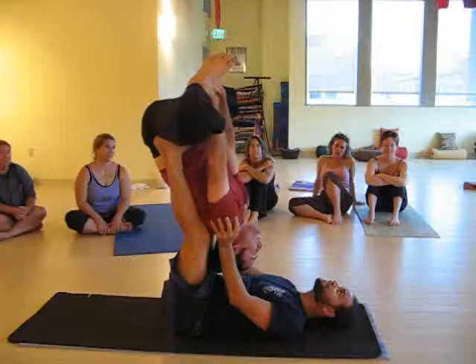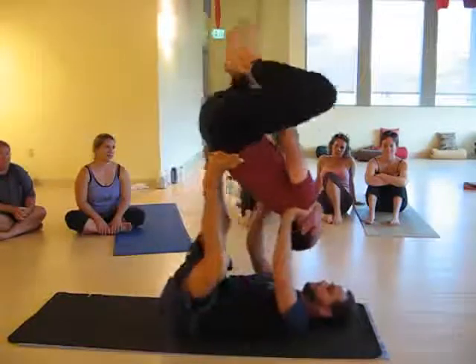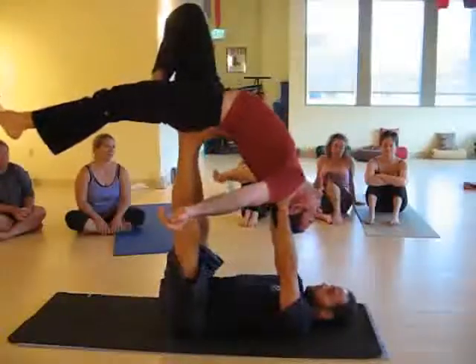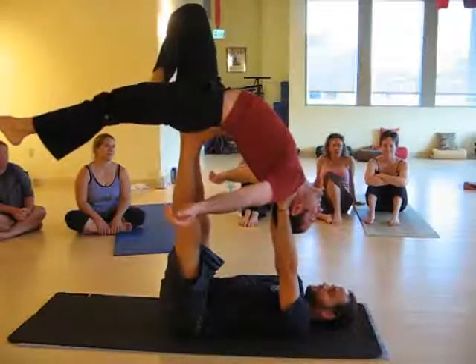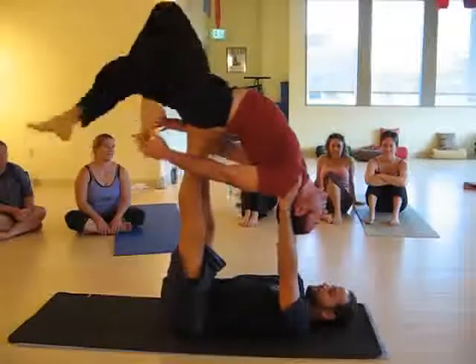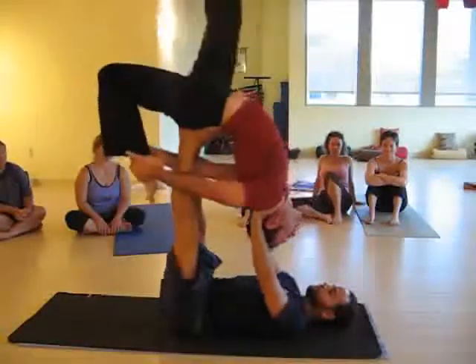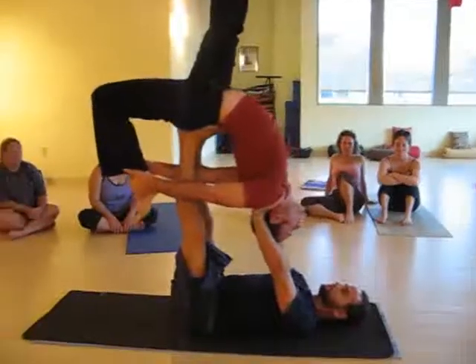Transition to left bird. Left bird. Left garage. Back row.